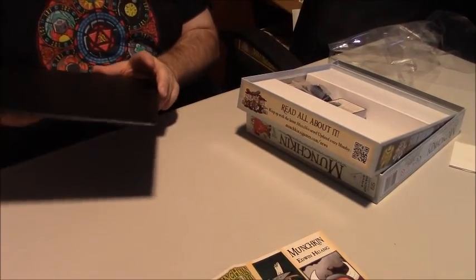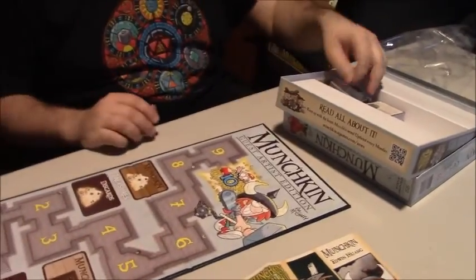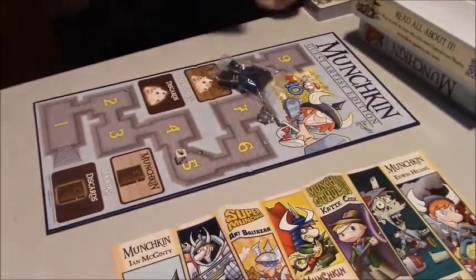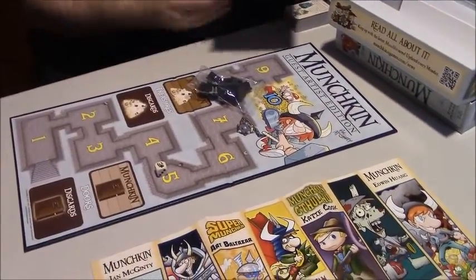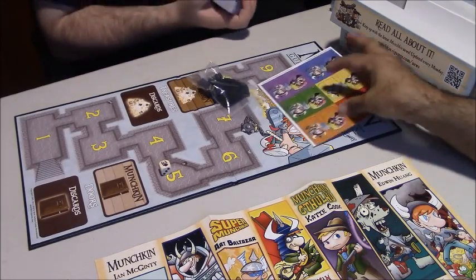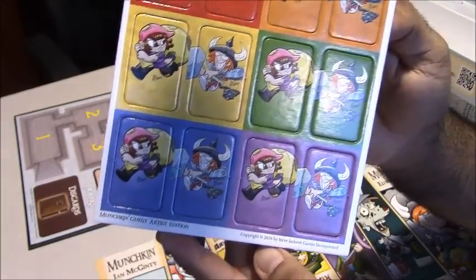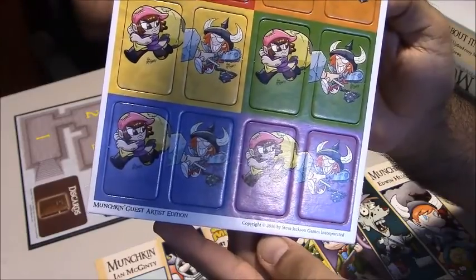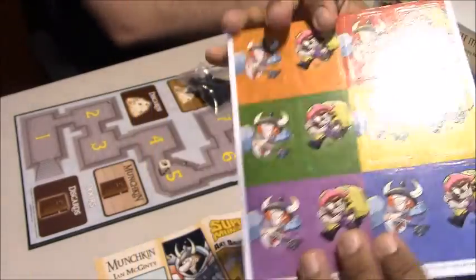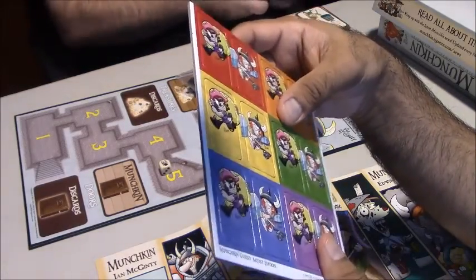Like the other deluxe editions of Munchkin, it comes with a board to help track your level, also with new art. We have another Munchkin d6 and a whole new set of standees, both male and female. It's the same colors that you usually get with Munchkin stuff, but the artwork is very, very different from the original deluxe set. The backs are double-sided; it's nice punch-out stock — good cardboard, feels nice and strong.